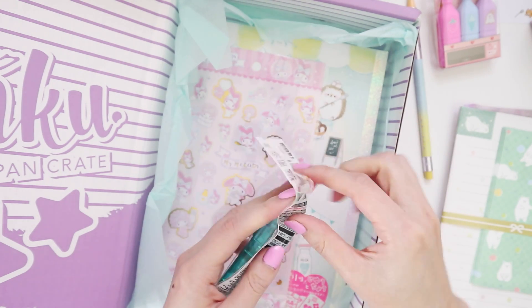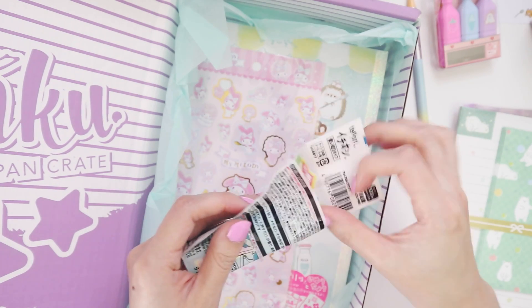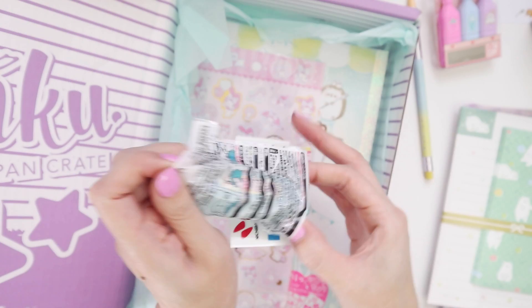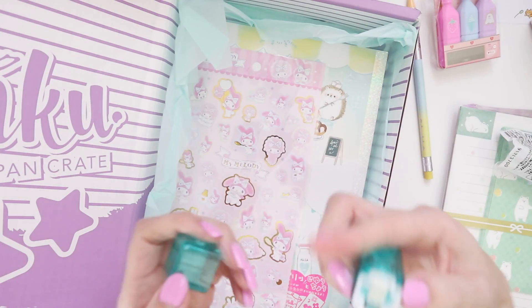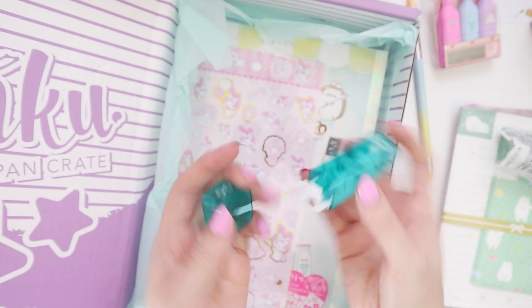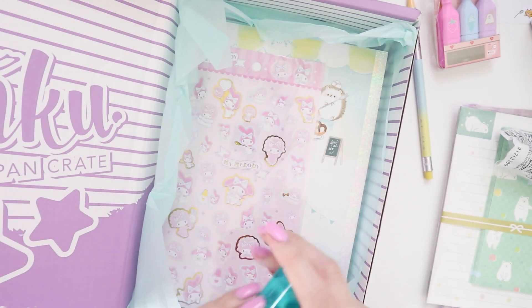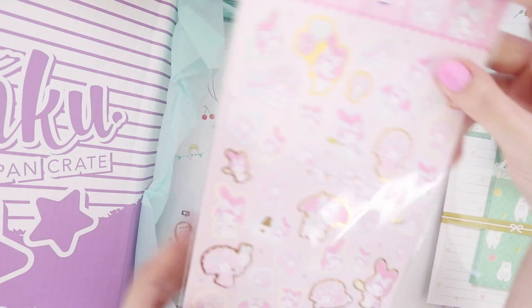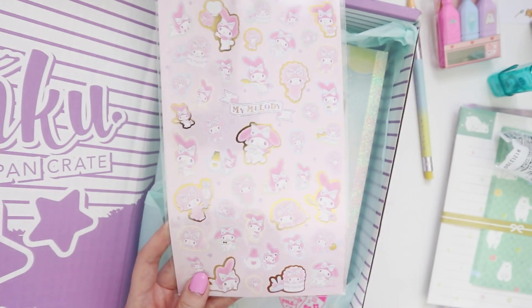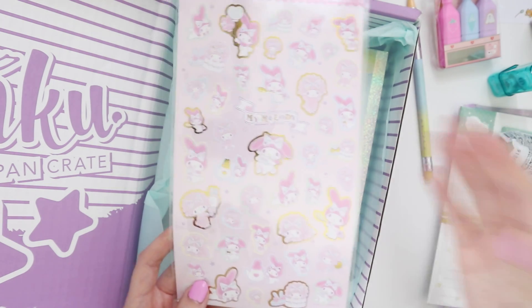I don't know the formal term but it's like a glue tape, except not a tape — it's on-the-spot, you just stamp it down. Most stationery people would be familiar with this concept: you push it down, it makes the surface a little sticky, and then you can stick stuff to it.